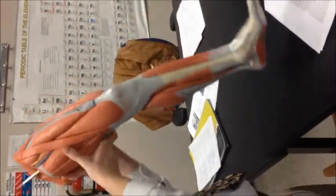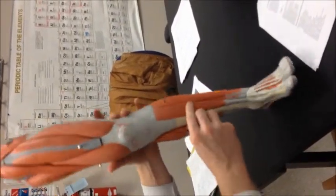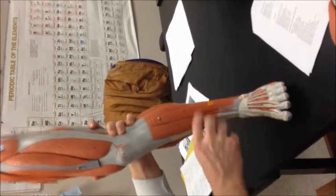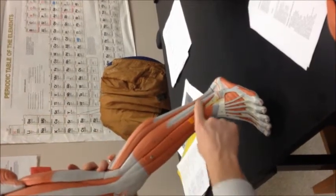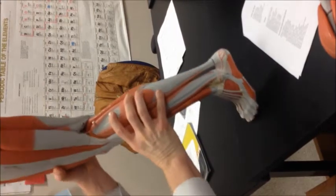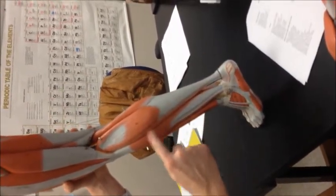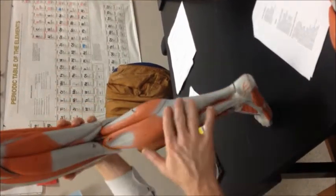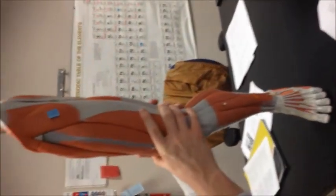Going to the lower leg — the tibialis anterior on the front of the tibia, and your extensor digitorum longus extending all the digits. Your fibularis longus comes down and wraps around the lateral malleolus of the fibula. On the back, the gastrocnemius, and beneath that would be the soleus — you see it poking out on both sides — and then the Achilles tendon, or the calcaneal tendon.